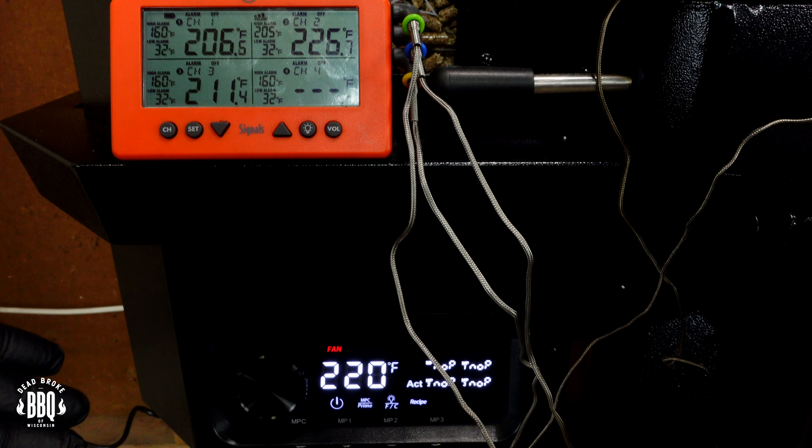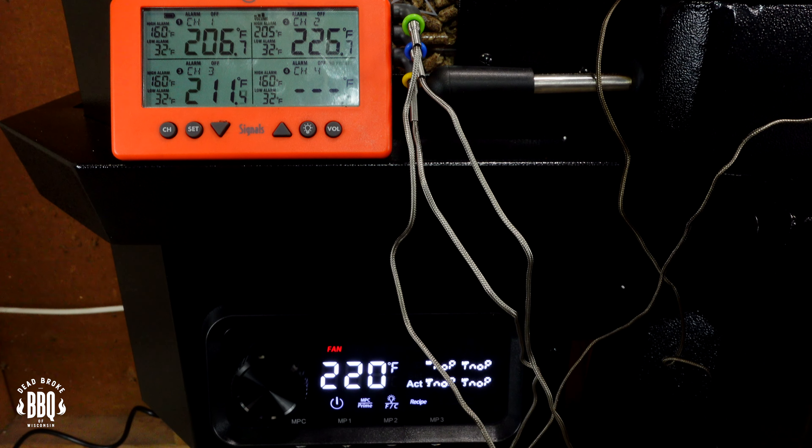I'm going to put the probe right in the center above the fire pot and monitor these briskets for about three hours. So I'm three and a half hours into the brisket part of this cook. Let's go ahead and check out the temperatures and see how they're holding throughout the chamber. We've been running right around 220 degrees on the ambient temperature part of the controller on the Pit Boss, and it's been pretty much in that same realm on my Signals.